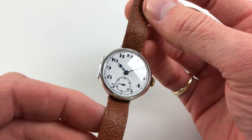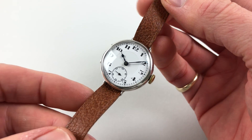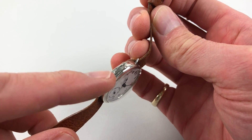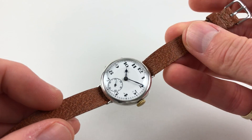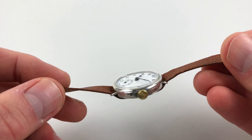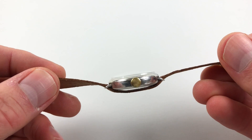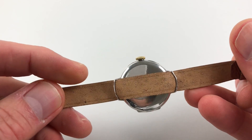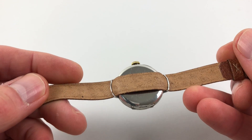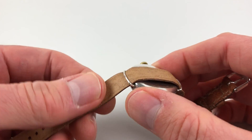The hands are blued steel and the case is hinged both to the back and the bezel. There is a gold coloured crown to the side, fixed bar wire lugs, and a plain case back.